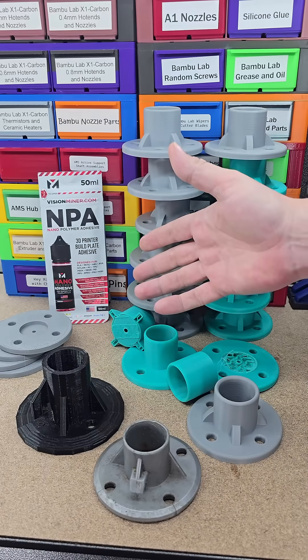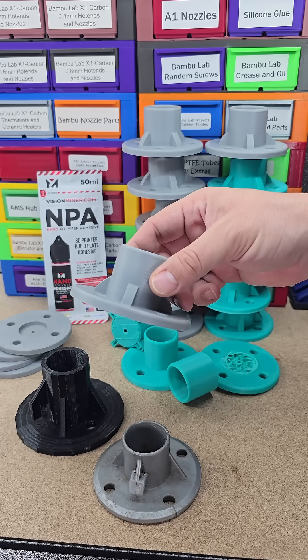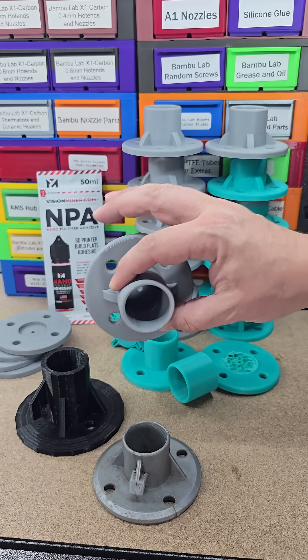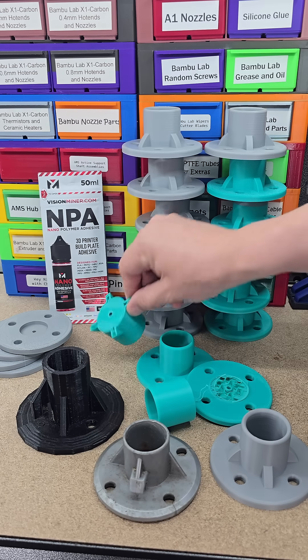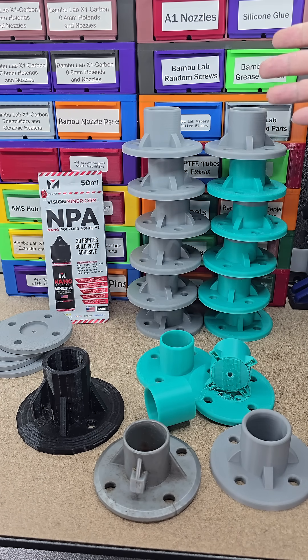We recently borrowed them again for my youngest's birthday party, and these are the new ones I came up with. They came out really good — these are made out of ASA. I printed a couple that didn't really meet the criteria, but as you can see, the majority of them did.